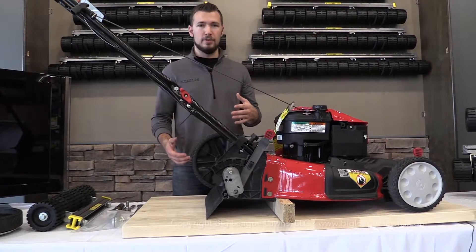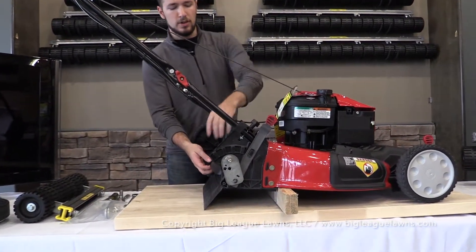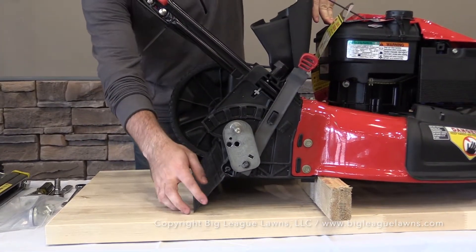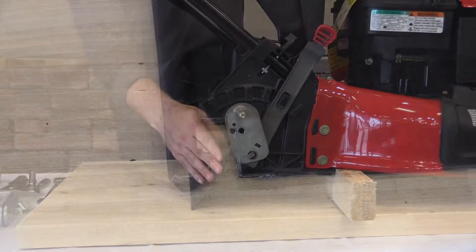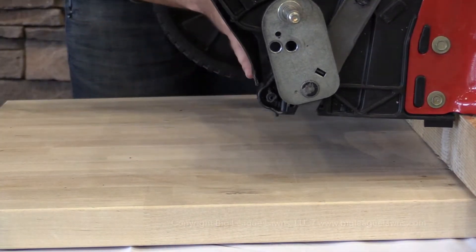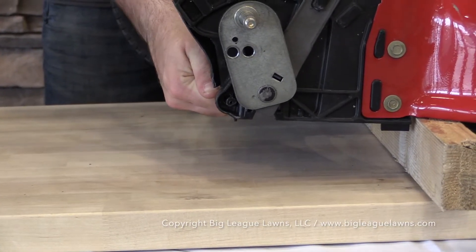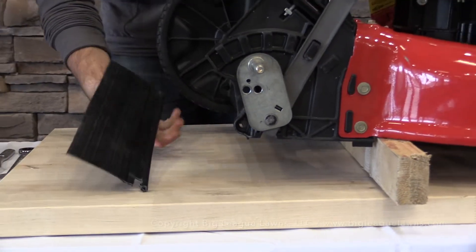At this point we're going to remove the rear skirt so we can start with the install. Lift up the bagger door to clear your way and make it easier. The ends of each side of the rear skirt are keyed, so there's only one way to pull it out. The best way is to flip it all the way up so it's facing straight up and down, then pull it out one side at a time to release it from the machine.